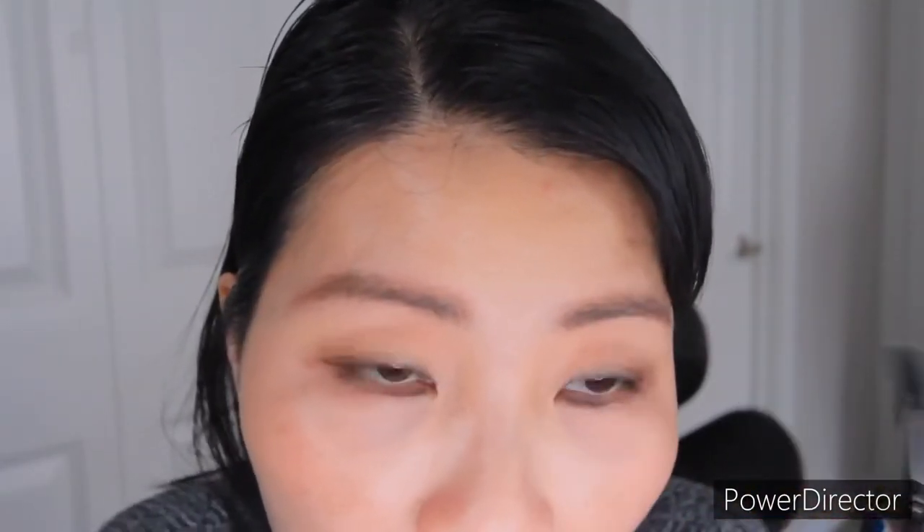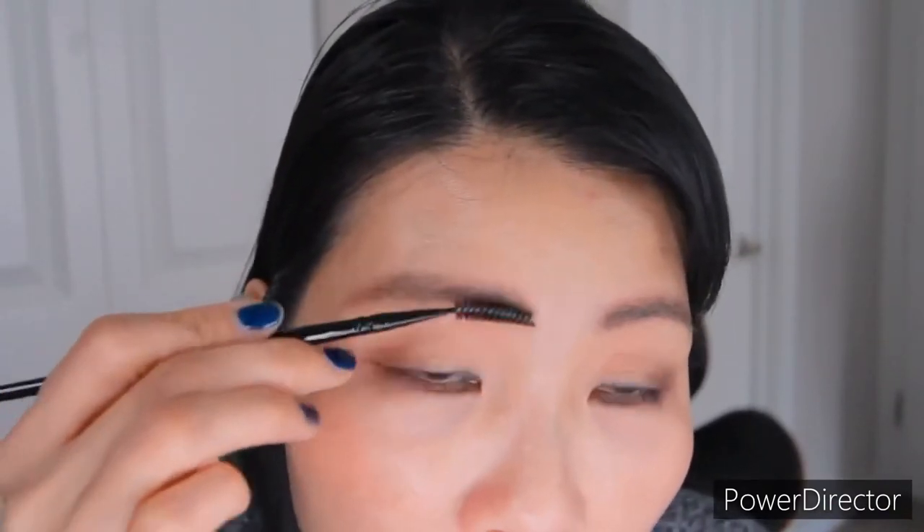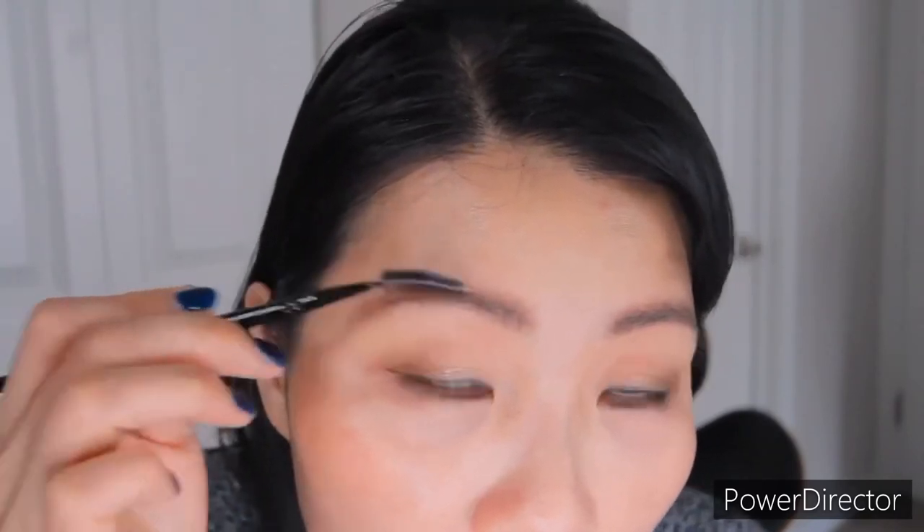And it looks natural. So when sometimes you do the filling and have something too heavy — you put too heavy — you can use a brush, like a clean brush, to do like this, make your hair up. And they will look natural and not too much.